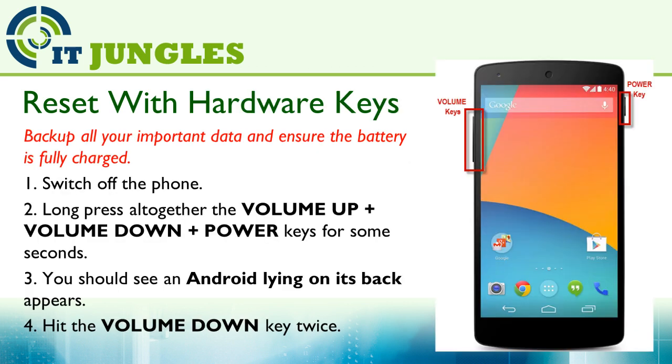You can also reset the device using the hardware keys if your phone is not responding. First switch off the phone, then long press altogether the volume up key plus the volume down plus the power keys for a few seconds. You should then see the Android logo on its back appear.